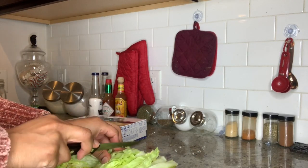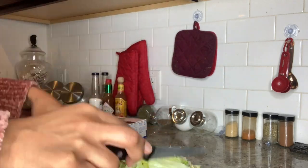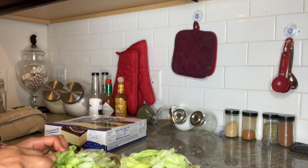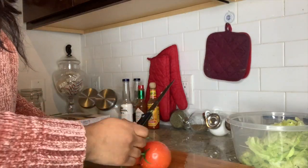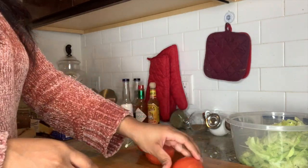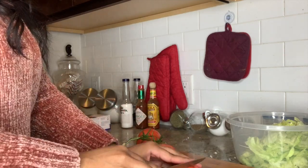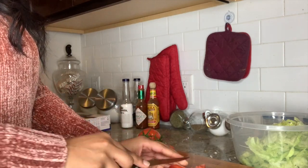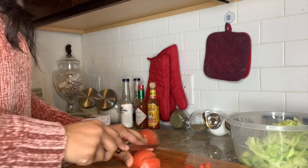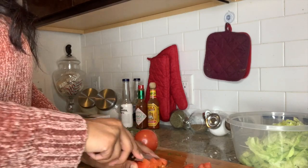Let's get right into making these tacos. First, begin to prep what you're going to be topping your tacos with. I like to top mine with some shredded lettuce — I just take a head of romaine lettuce and dice that up. I also like to add some tomatoes from the vine, sliced and diced into tiny little pieces. You can also add cheese, sour cream, or any other toppings you'd like. Just prep everything before you begin to cook your meat.